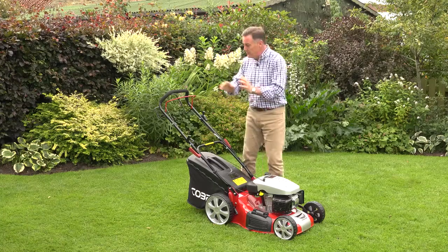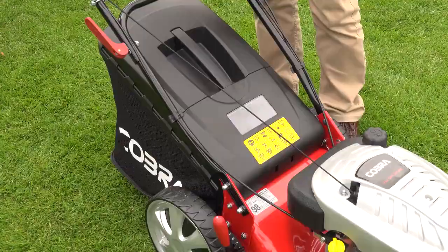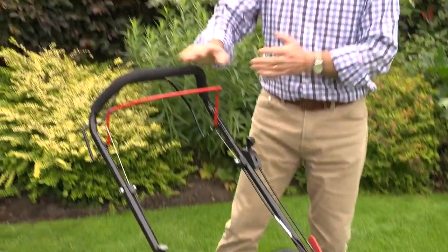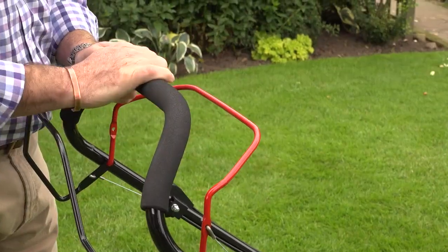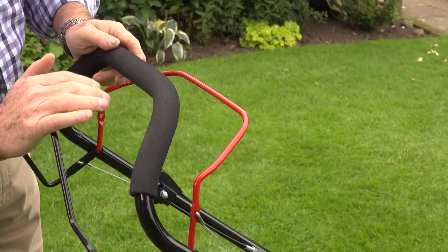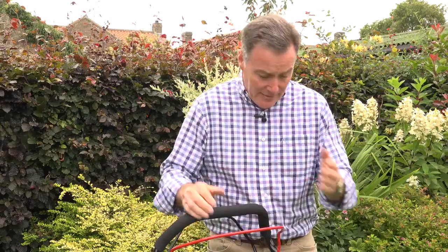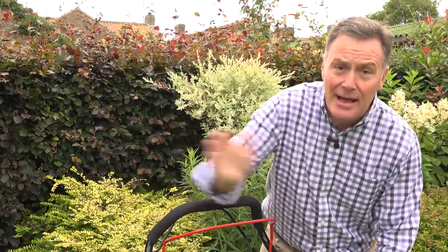We're going to start it in a minute, but if we just have a look at the handles and see how the controls work first. At the control end of the mower we've got everything we need to start and run the machine. It's got a soft grip handle there that makes it very comfortable to use. We've got the safety lever there that we need to start it, then the drive lever for when we want to mow. We've also got the choke and the throttle lever there — very simple — and for storage we've got these quick release handles here that allow the handles to fold over to put it away in the garage.